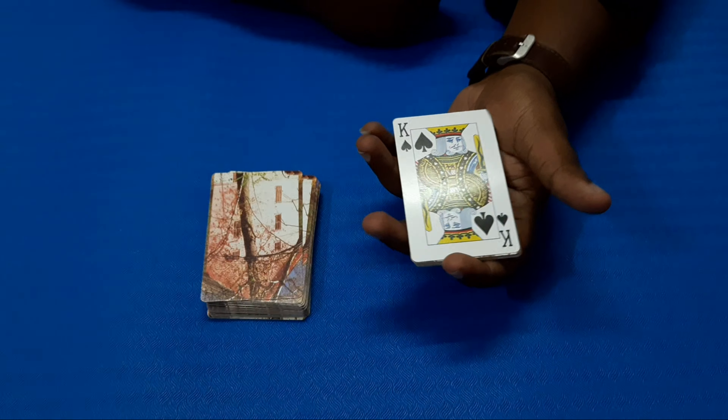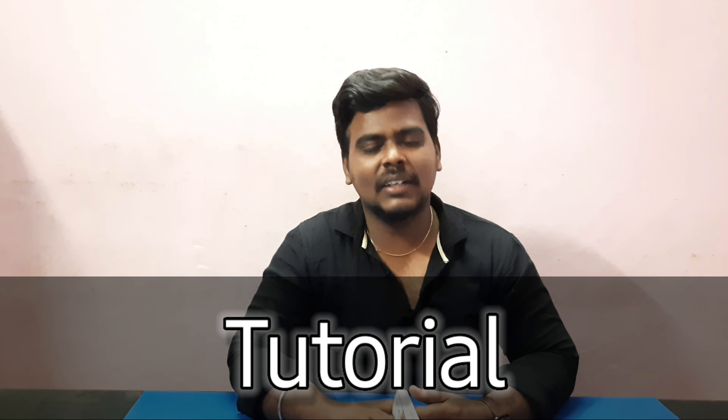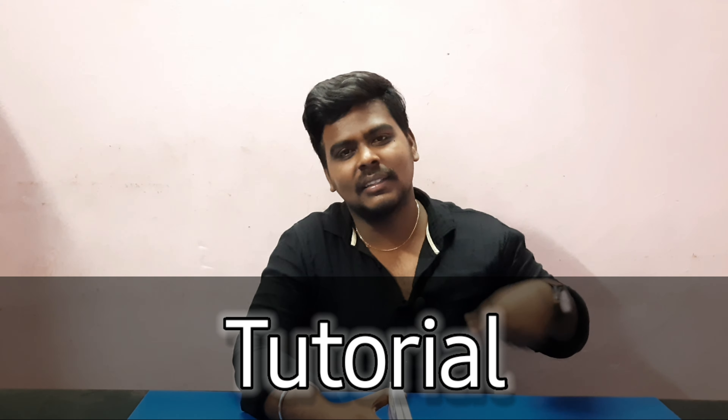Okay, I am going to put the card in the middle of the card. Let's get the card in the middle of the card. Please like that trick.